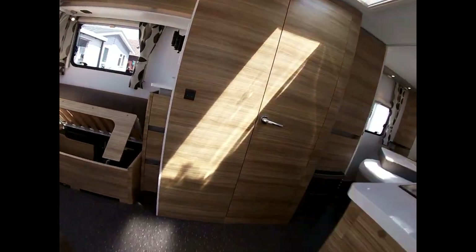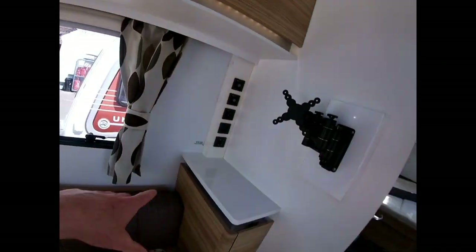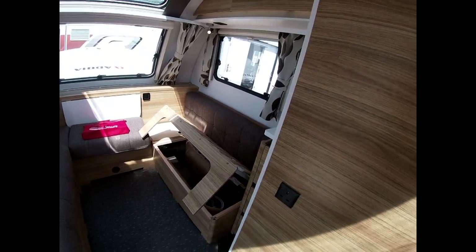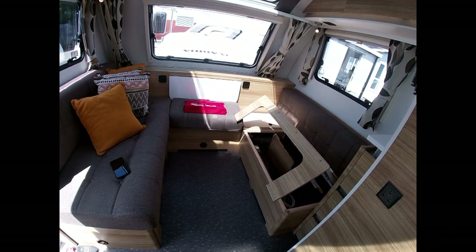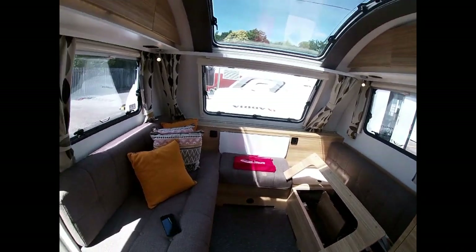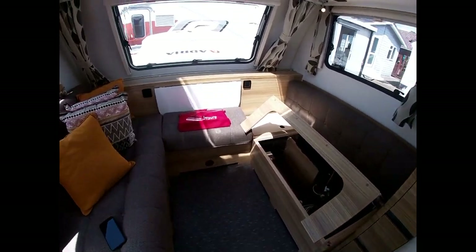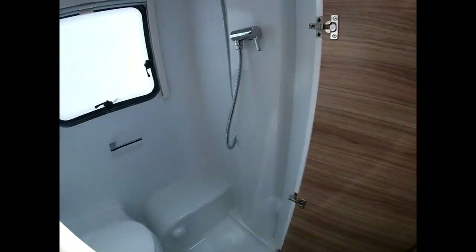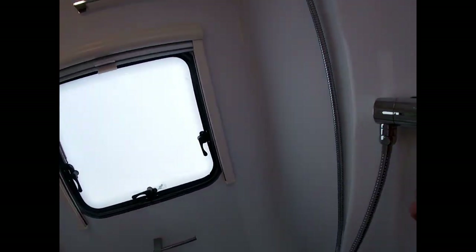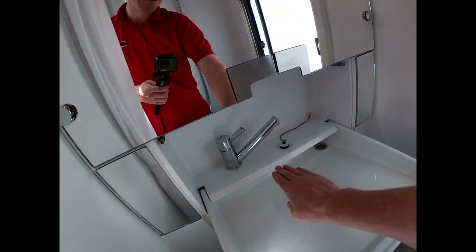Coming into the van, once we've plugged in our mains, plugged in our water, and put our waste master out with our waste hose, we then need to purge the water system so we have water coming to our taps. At the moment everything is full of air because we've left the boiler and everything dry — that's just good practice. So first make sure all of our taps are shut — we'll explain why later — including your sink in here which is hidden.